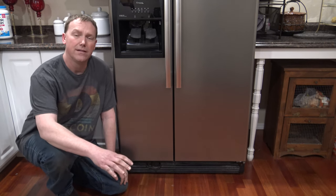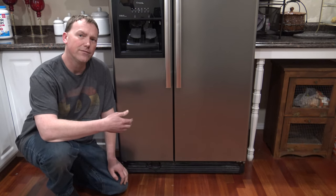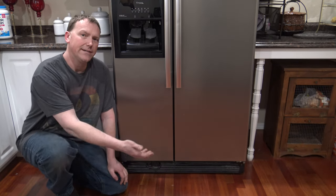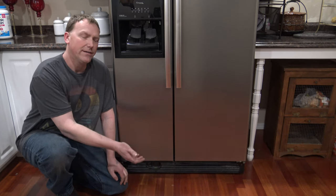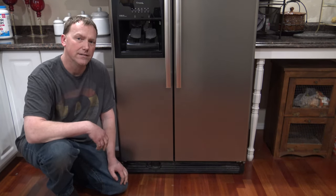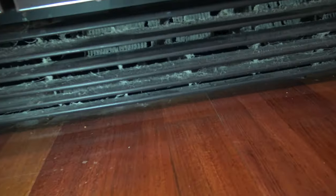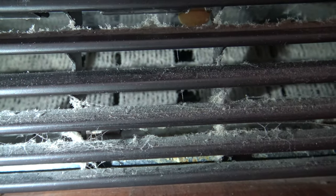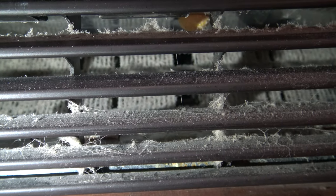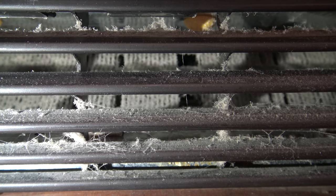Now if you have a wood floor like this one, or possibly ceramic tile, the fan from the refrigerator is going to suck all that dirt, dust, and lint right under your refrigerator and help clog it up. That's what we need to get cleaned. Bring the camera down close to the toe kick guard and you should be able to see the coils and see how they're covered in dust. They're not doing their job when they're completely covered in dust and lint, so we're going to get this toe kick guard off and get that cleaned out.